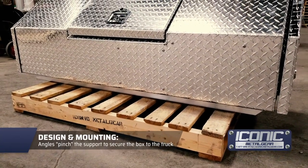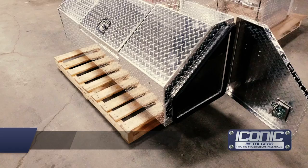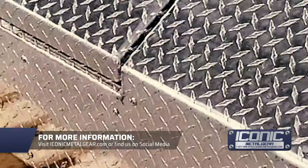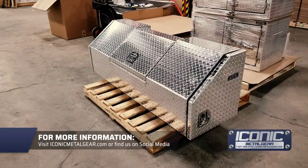There are some angles that basically pinch it to the frame of your truck, so the installation is pretty straightforward and easy. For more products like this, check us out at iconicmetalgear.com.